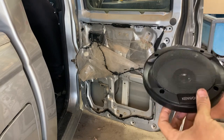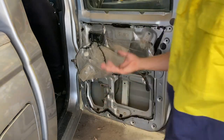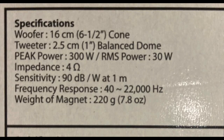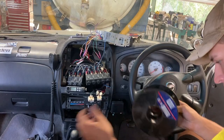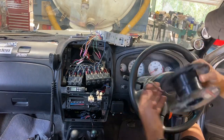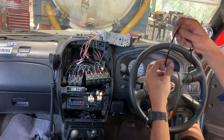I bought these Kenwood two-way speakers — nothing too fancy, about $50 for two of them from Super Cheap, so it only cost me $100 to do all four speakers in this car. They're 30W RMS and a peak of 300W. The head unit in my car is an aftermarket Alpine with an output of 50W times 4, so it should be able to power each of them. I'm not really a big audio guy but it sounds like it'll work.